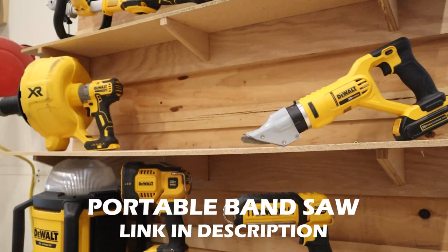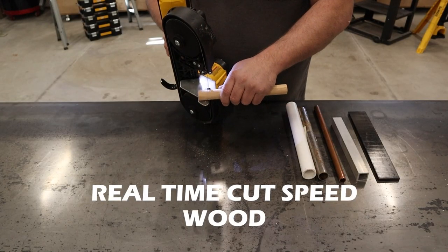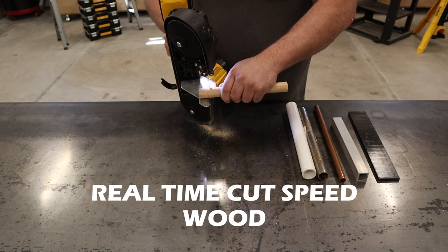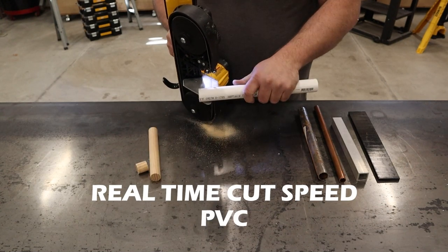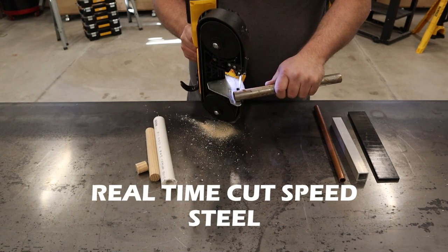First up is this portable band saw. I consider this the tool that I wish I had bought sooner. I seem to ask myself a lot recently how I've gone so long without it. These tools are affectionately referred to in the business as a porta band.